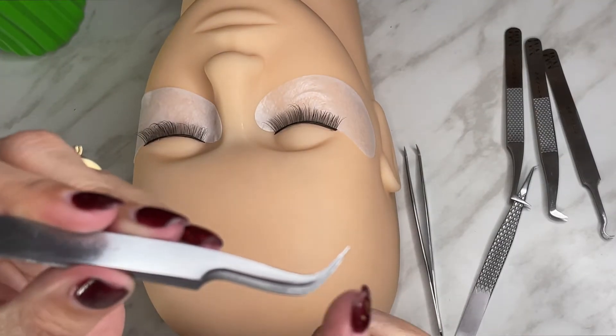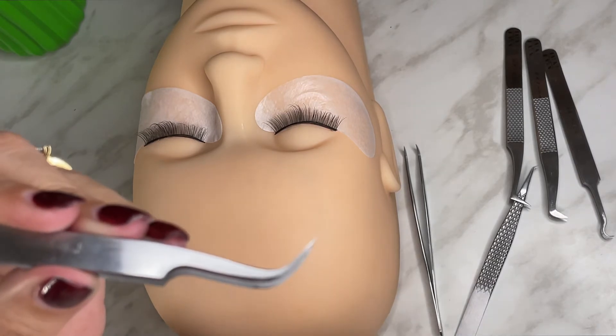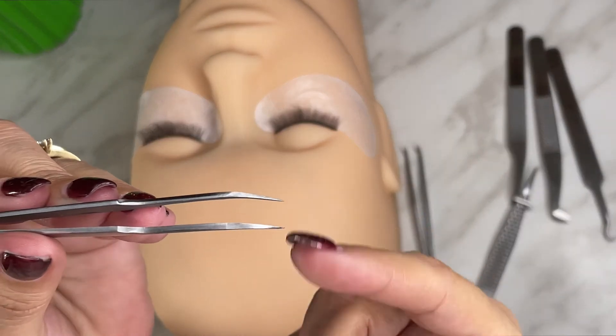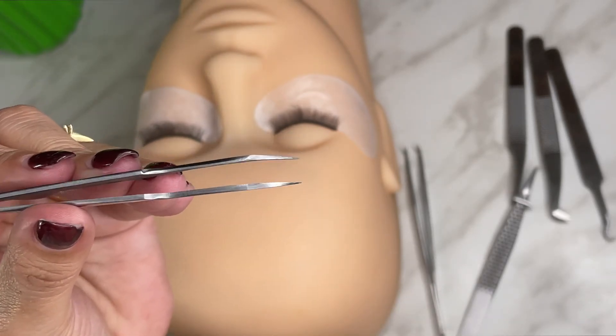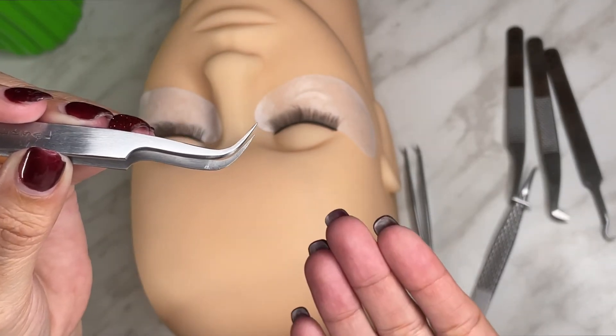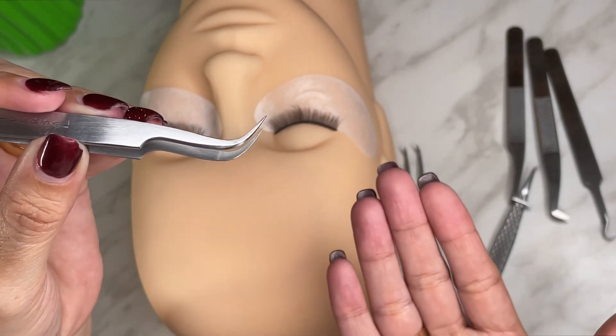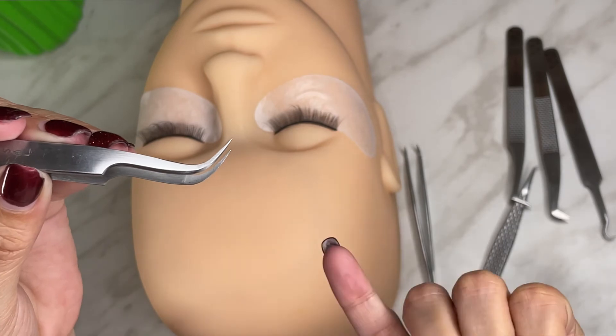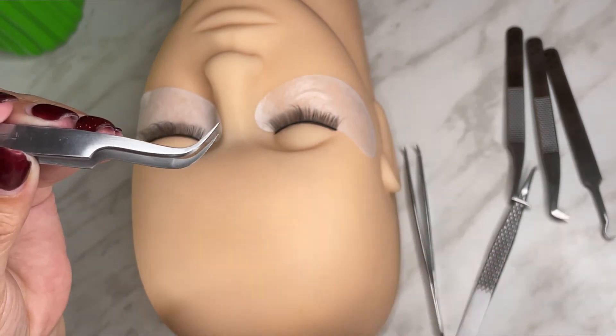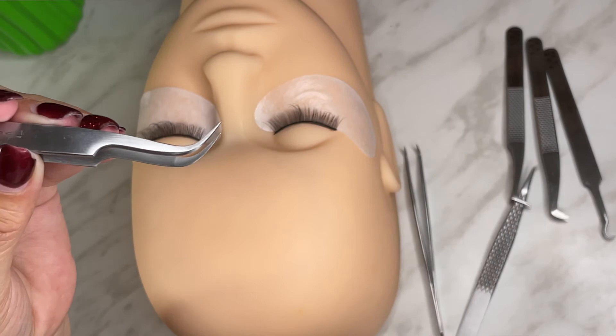There are also people like me that like using these type of tweezers for both separating and also for applying extensions. All you have to do is just flip to separate. The best thing is that you find your correct technique and the tweezer that best suits you, to avoid fatigue and to avoid wasting time for both you and your client.